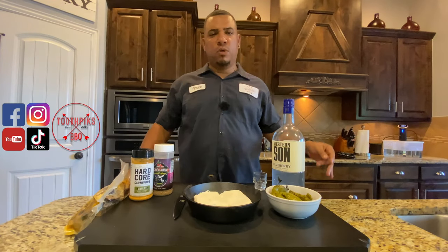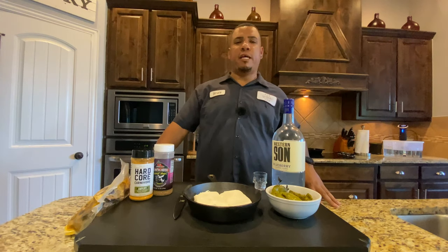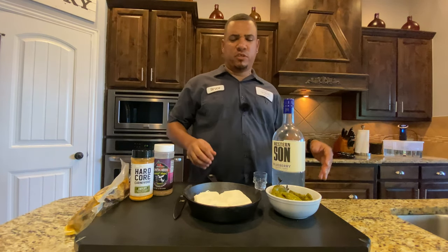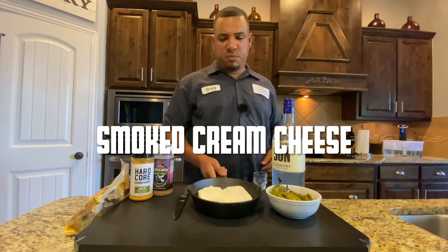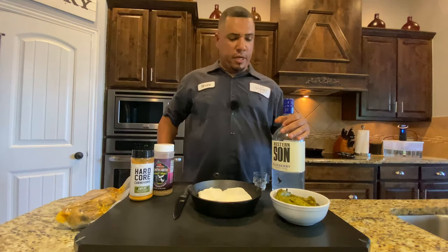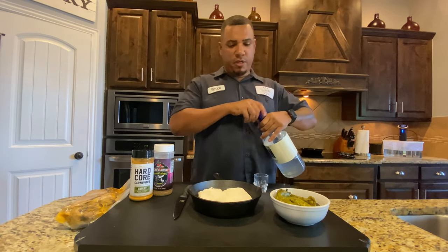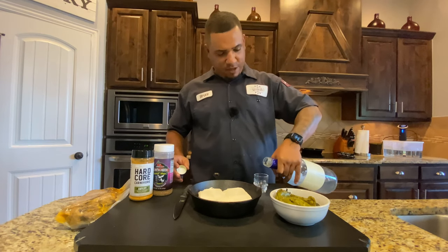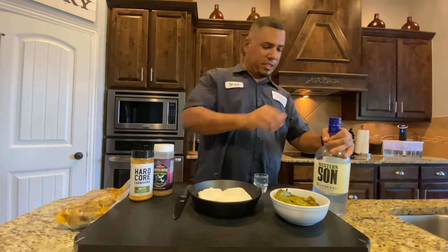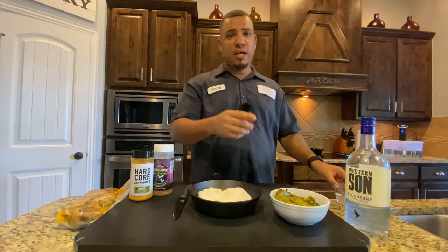What's up everybody? Welcome to another edition of Toothpicks, where we're going to be doing a new trend that's going around — just started last week, I just noticed it and found it kind of interesting. Smoked cream cheese, but I'm going to be doing it with some brisket and some hatch cream chilies. Go ahead and take a shot with me because I'm on vacation starting today. Let's get it poured up — got a little western sun. Once we get this shot in, it's time to rotate.